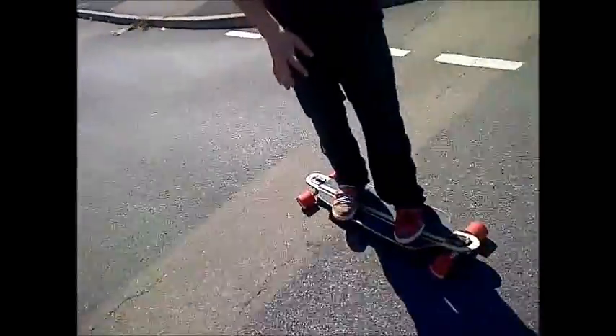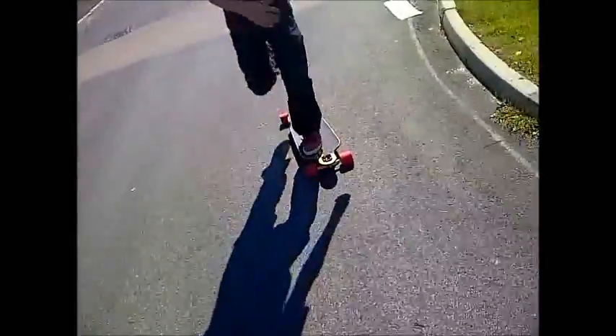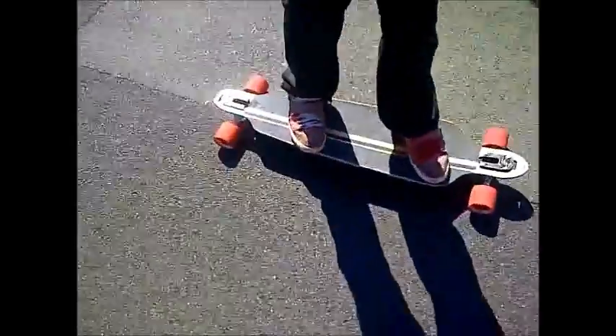First thing you're going to need to know is how to slow down. There are two ways of slowing down: jumping off, or foot braking — just like this, sliding your foot along the ground. But that will wear your shoe away. So now you know how to stop.